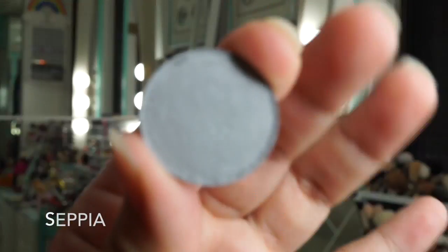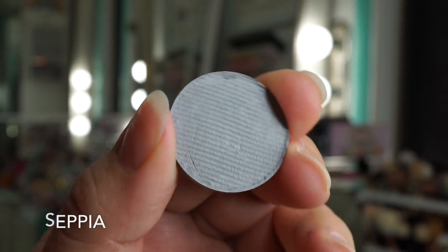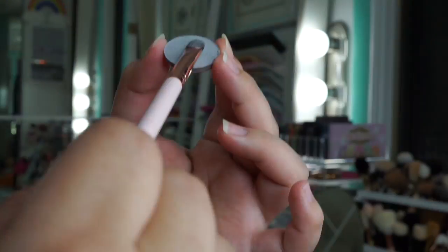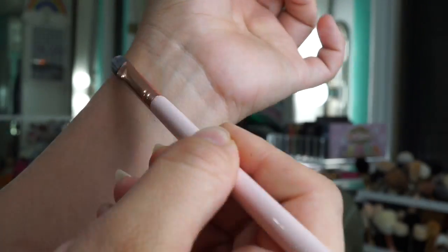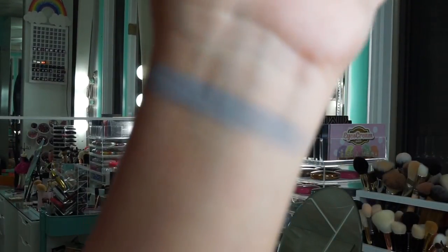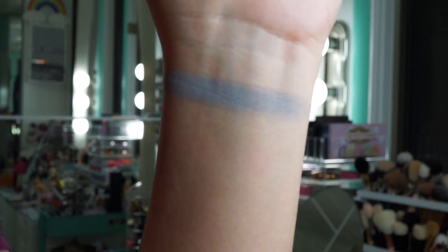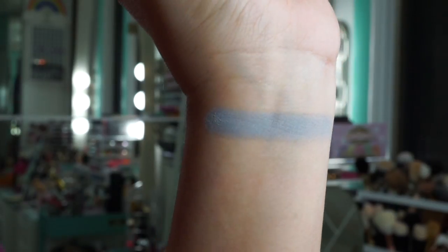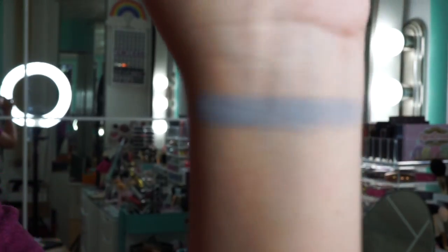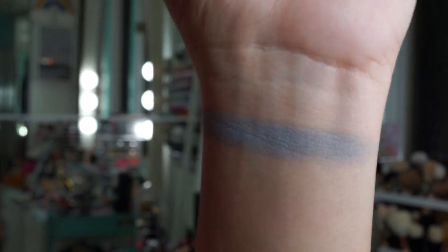First we're going to do Sepia — it's a mid-tone gray. As you can see we are swatching with a brush on a non-primed hand. It is a mid-tone gray and very cool-toned. It also reminds me of Fluff from Colourpop, the lipstick — it's a very similar shade.